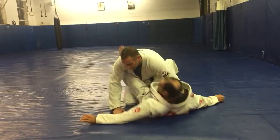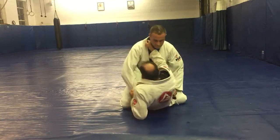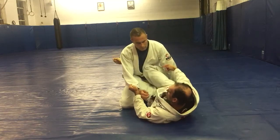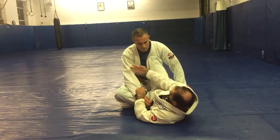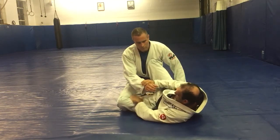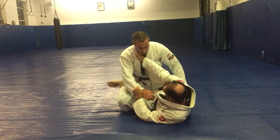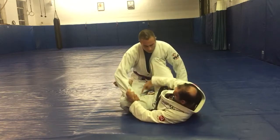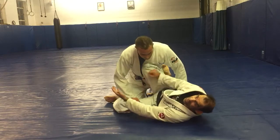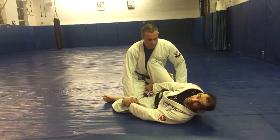A lot of people when they go from closed guard into the tripod guard will get a sleeve grip and a lapel grip, and this leg will come to the outside of the arm. I never like to have the inside of my thigh exposed to the ceiling in an open guard — you think you have sweeps, but you've really given the opponent a chance to control the inside of your thigh. If he can get that pinned to the mat, now you're working defense, so I never want to give him that window of opportunity.